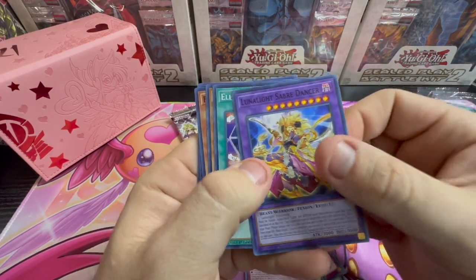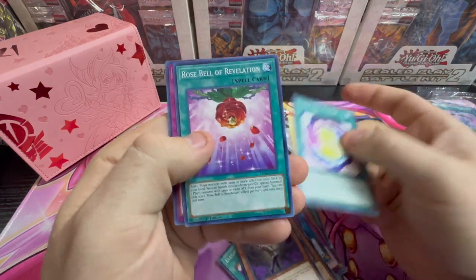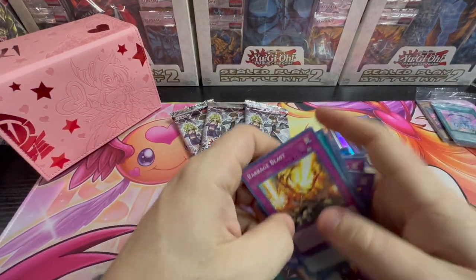Lunalight Saber Dancer, Elegant Egotist, Rose Archer, Fallen Angel of Roses, Lunalight Fusion, Rose Bell of Revelation, and Barrage Blast.